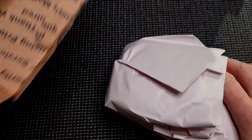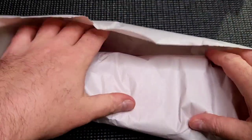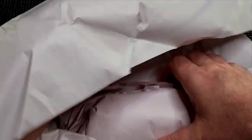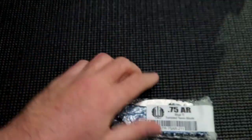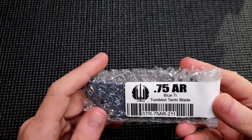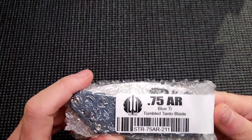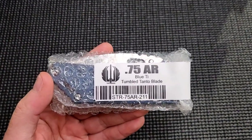What do we got? We got paper, we got a box, we got paper — and then we got this. Now this feels small. I think it is small, but I'm used to this knife being big, so this one's kind of small. Oh look at that — it is the Strider 0.75 AR Tumbled Tonto. I almost had that out of frame. Tumbled Tonto.